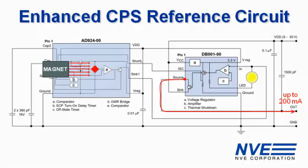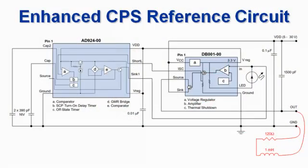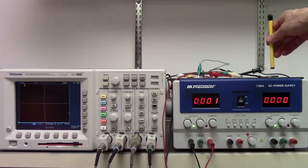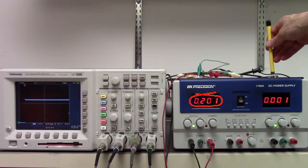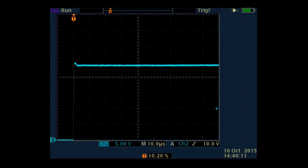The DB001 can drive nasty loads. We have the demonstration board powered with 25 volts, driving a 120 ohm 1 millihenry load. We have a 200mA output and a very clean waveform.